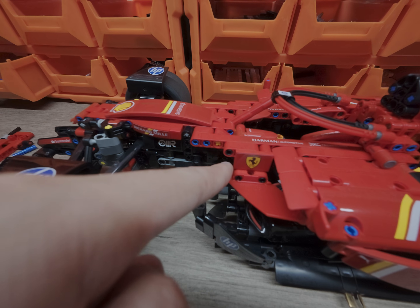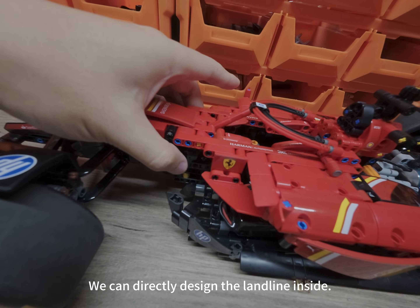What about the steering gear? It's designed here. Its space is relatively large, so we can directly design the wiring inside.